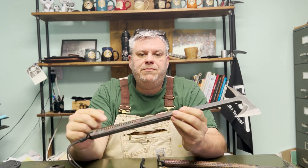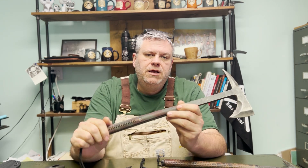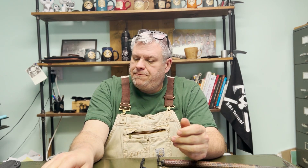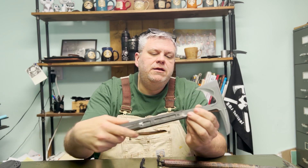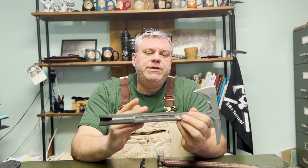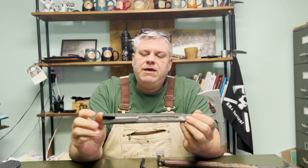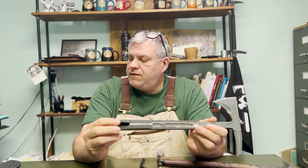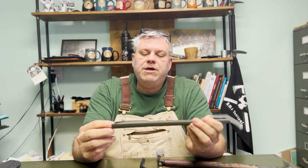Originally, what guys were doing were they were just wrapping the handle on the Eagle Talon. But we wanted something a little safer than that. When you look at a Shrike, the cross-section — this handle is over-molded onto the steel.